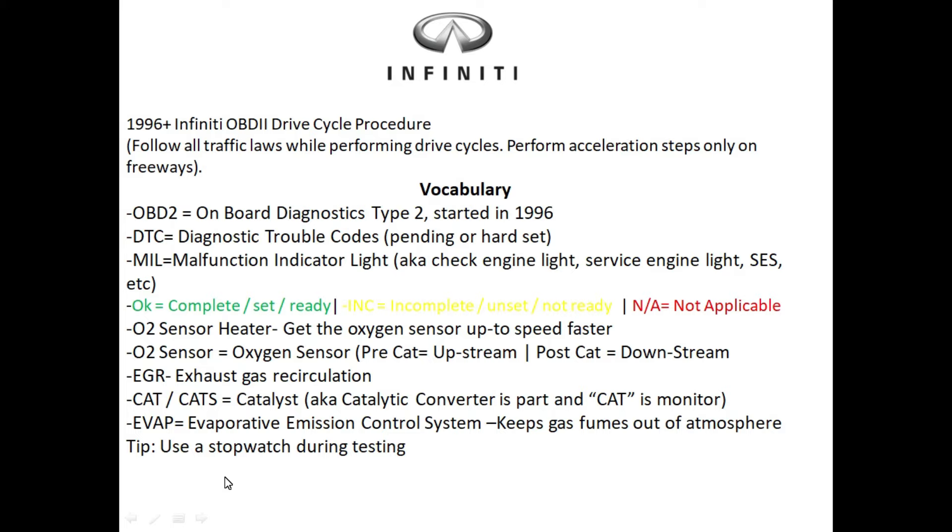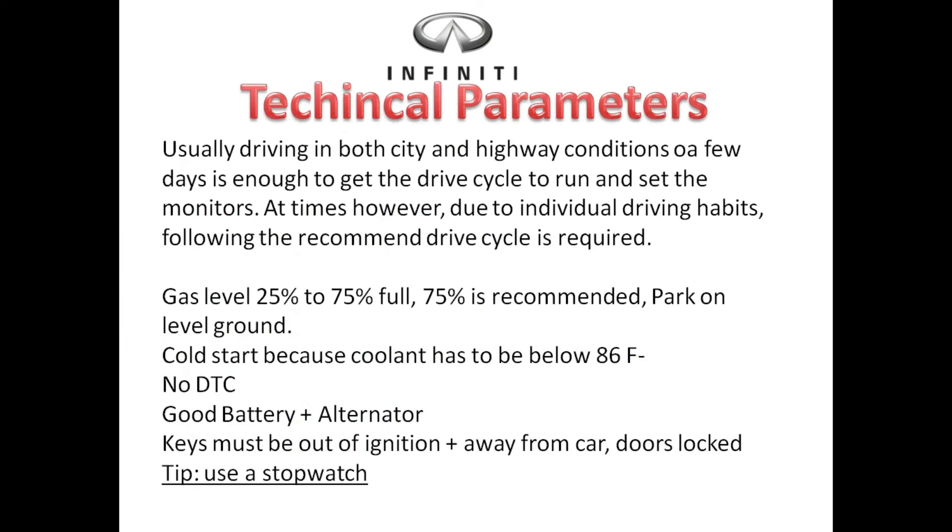To help you with your Infinity drive cycle test, you really want to try to use a stopwatch during the test. Some technical parameters with the Infinities: most of the time your inspection monitors will get ready on their own under normal driving conditions. However, as the vehicle ages you're gonna have to get this drive cycle down to a T and make sure you do exactly as I'm going to cover.